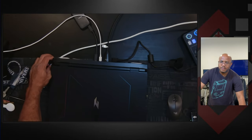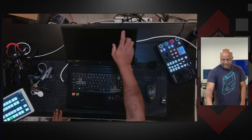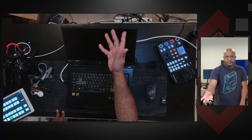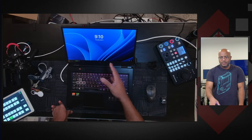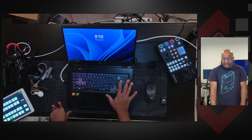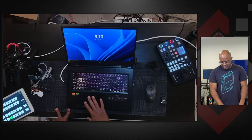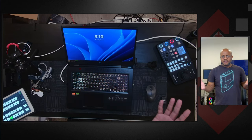Punching out a bit, we also have a webcam built in, LEDs behind the keys which I really do like, a trackpad, and all the standard stuff.